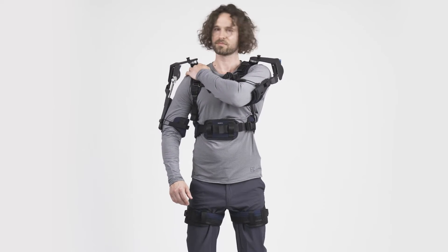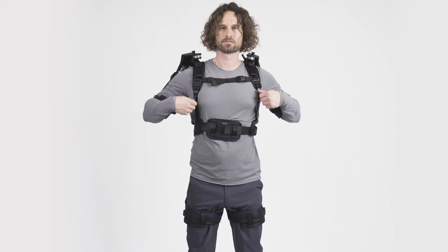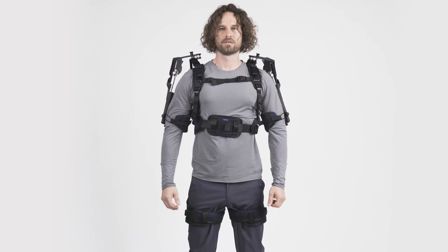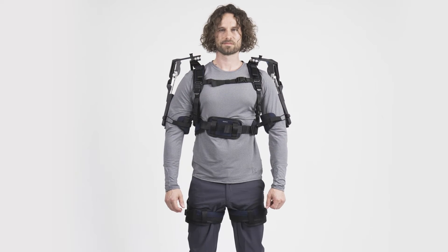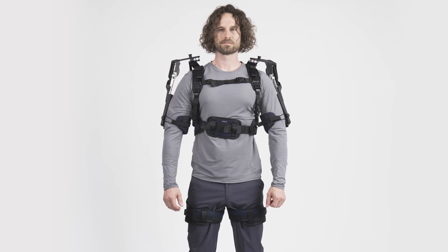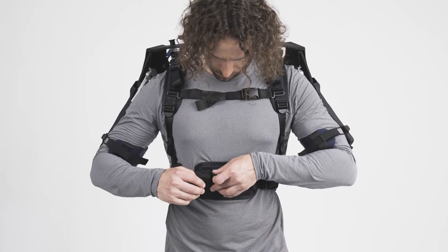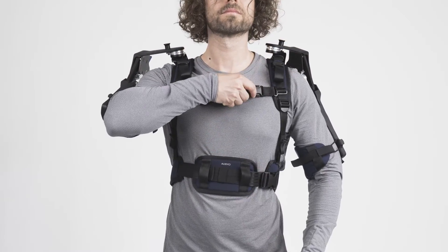Readjust the fitting if necessary by further tightening or loosening the straps. If you feel uncomfortable contact at the shoulder when lifting the arms, you can increase the distance by tightening the shoulder straps further. We advise you to readjust the fitting again after some use to compensate for minor shifting of the exoskeleton on your body. Once you have adjusted all straps, make sure to secure all loose band ends with the loops provided so that they do not get stuck anywhere.